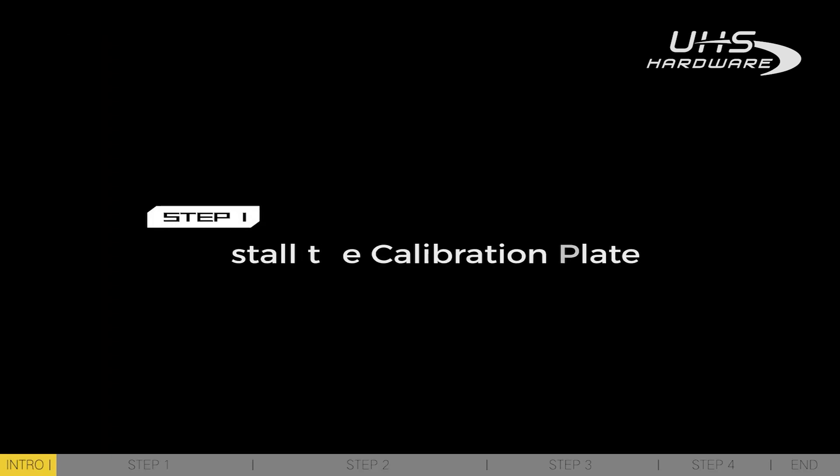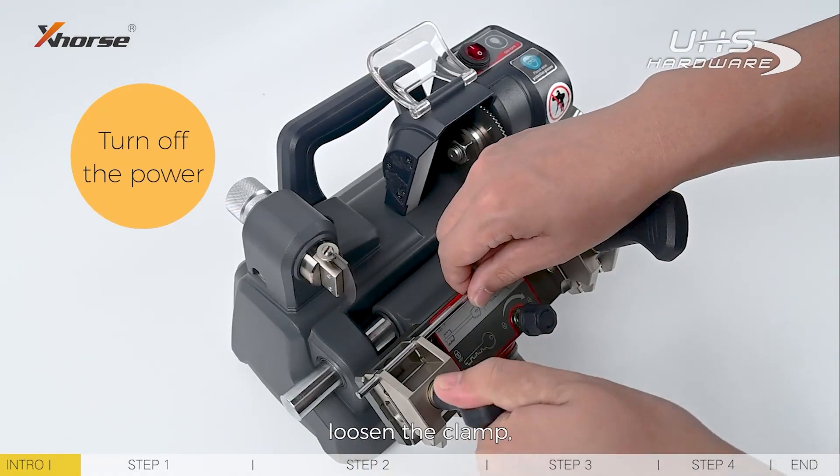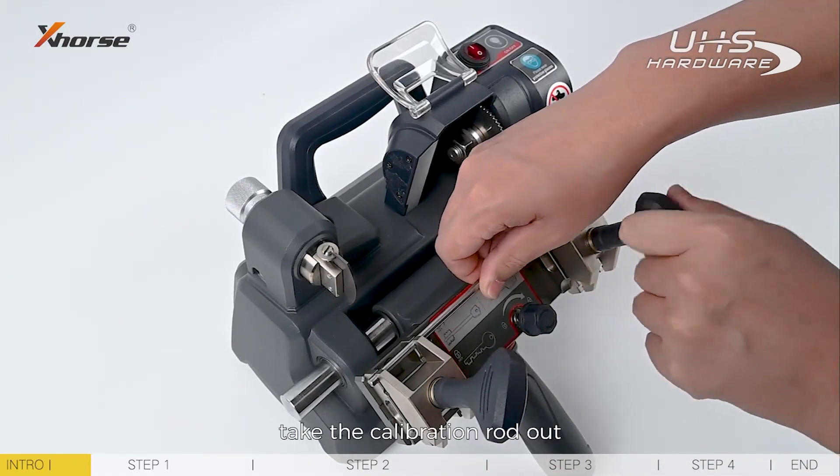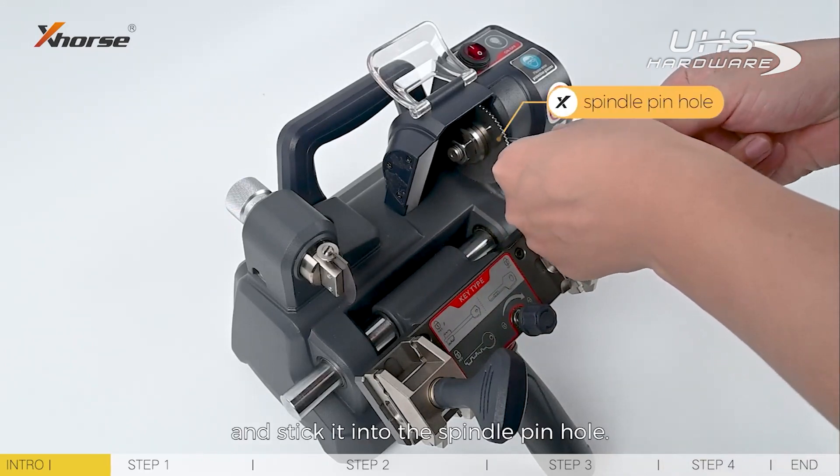Step 1: Install the calibration plate. Turn off the machine's power. Loosen the clamp. Take the calibration rod out and stick it into the spindle pinhole.